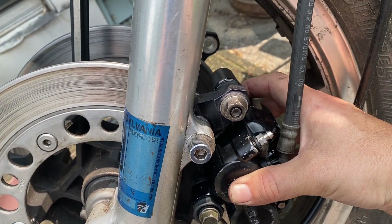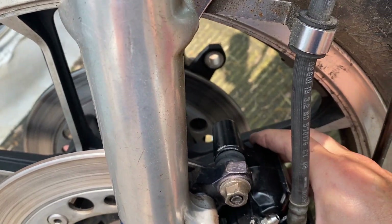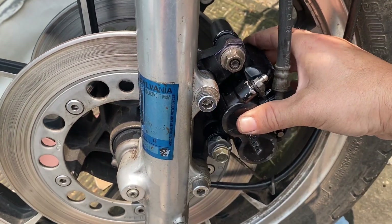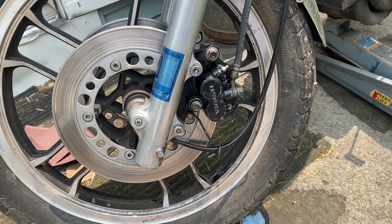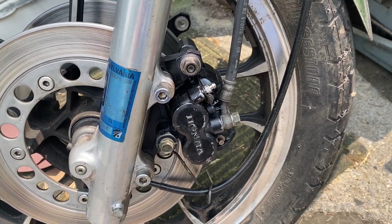Put that in place and now our brake caliper is installed. Check this out — this sucker moves freely. I'm not concerned about that grabbing anything. Everything's good, everything's ready to float.